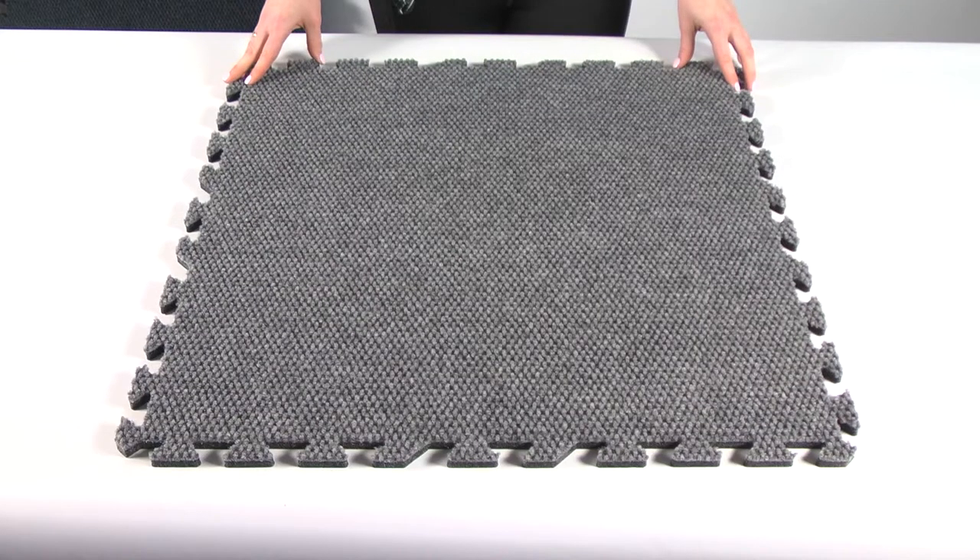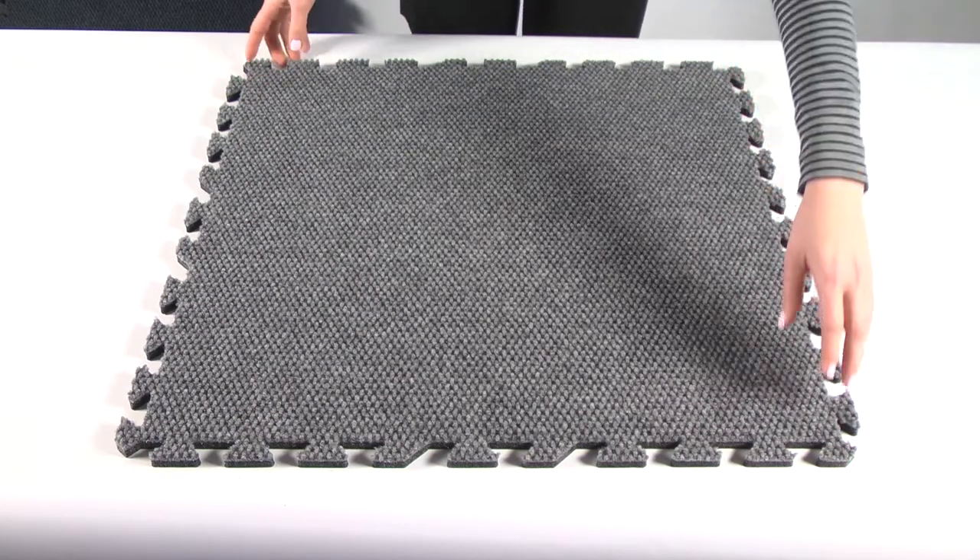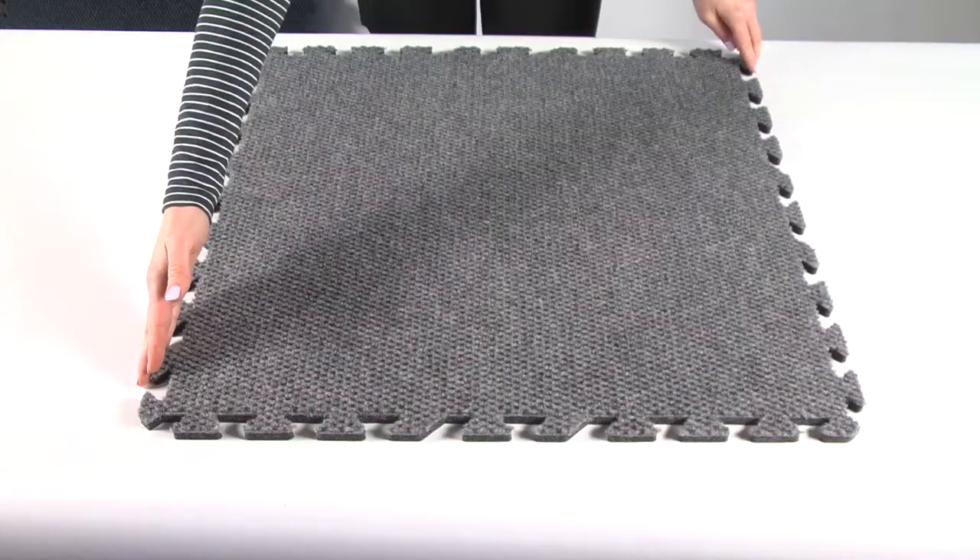Welcome to GreatMats.com, where you can expect great service. This is our Designer Weave Interlocking Carpet Tile.